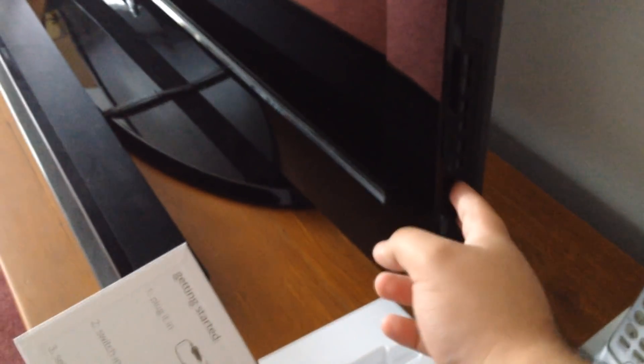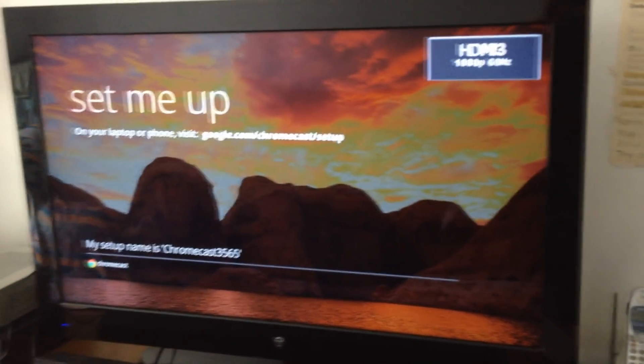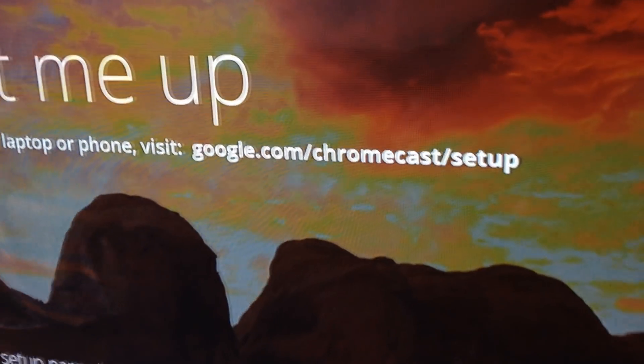Now I'm just going to go ahead and turn on the TV. I've got to turn on the cable box first, then the TV — my TV requires the cable box to be on before I turn the TV on. Next thing you're going to do is grab the remote and change the input of the TV. It says HDMI 1 — that's my cable right now. You're going to have to change the input to whatever HDMI port you put it into. I think I have it on 3. There we go — it says my Chromecast setup. It says 'set me up, visit me at google.com/chromecast/setup.'